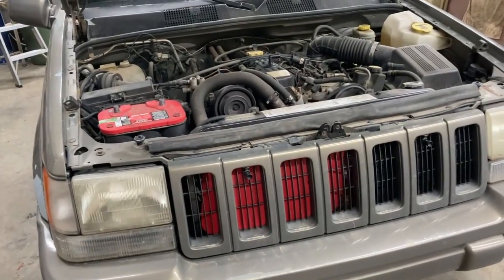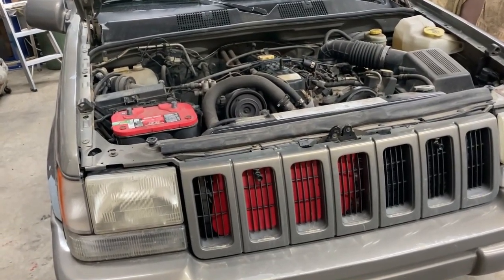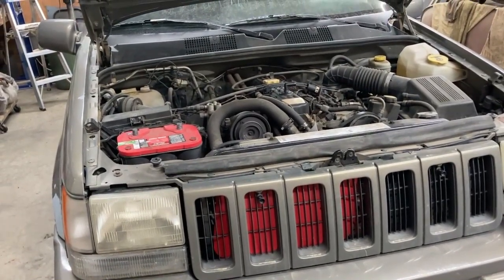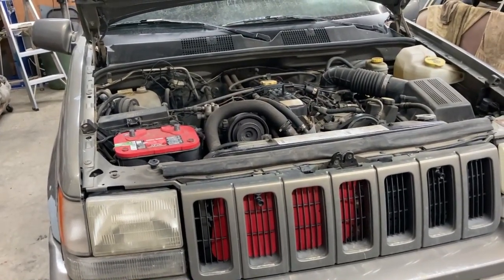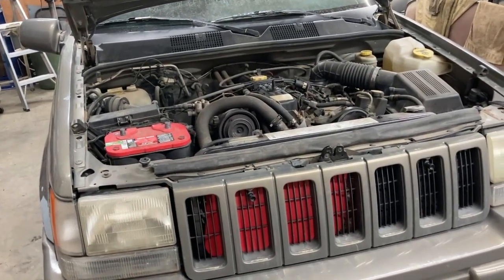This is one of those jobs that ends up throwing a vehicle into the scrap pile, because you take it to a shop to get fixed and they're going to quote you a lot of money. With the age of this vehicle, they're likely going to tell you it ain't worth it — the cost of the vehicle isn't worth the cost of the repair — and it's because of all the labor that's involved.